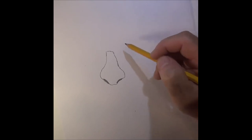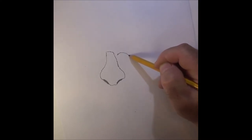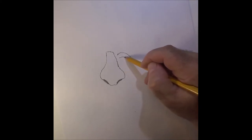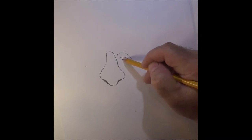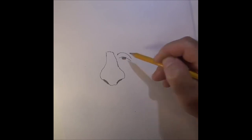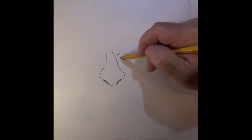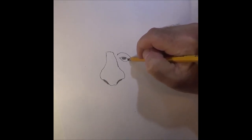Now we know where his nose is gonna be. From there we're gonna come up to about here and make an eyelid — this is gonna be the upper lid. Underneath is where we put his bottom lid. From there, make his eye, then come down and give him the inside of his eye. Over here in the corner I always put a little shadow.